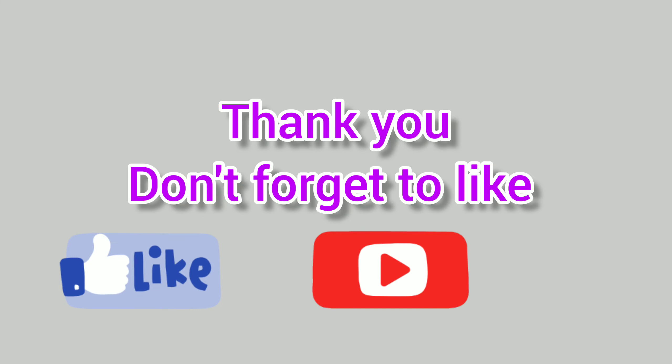Hi friends, this is an unboxing video. We are selling a pom-pom craft kit. I am excited about it. This is an Asian hobby craft kit. This is a brand for Amazon.